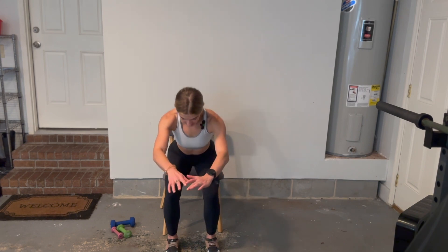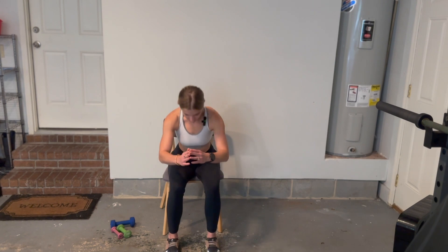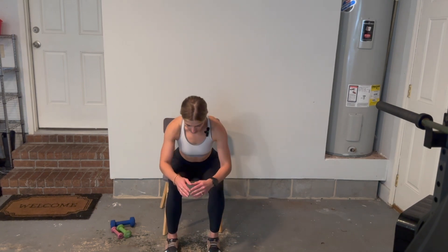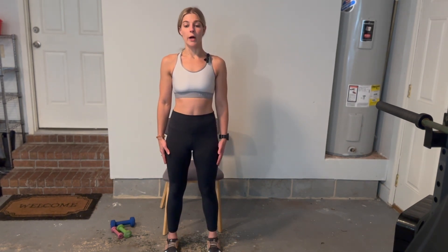And ten — good job. Let's sit down for just a second. We're going to do one more set of ten and then we will cool down. All right, let's get that last set of sit to stand and then we'll be all done. Here we go — lean forward and stand up nice and tall — one.